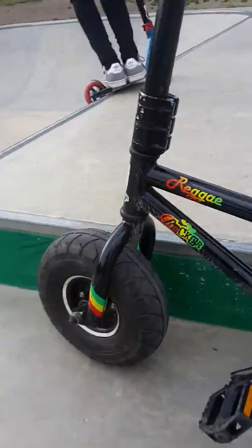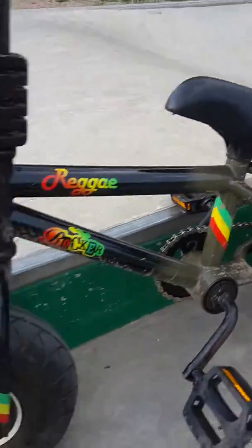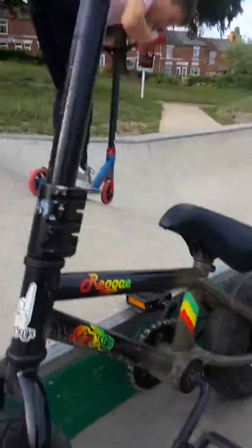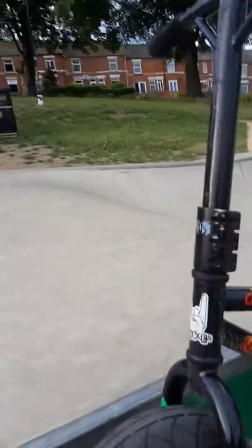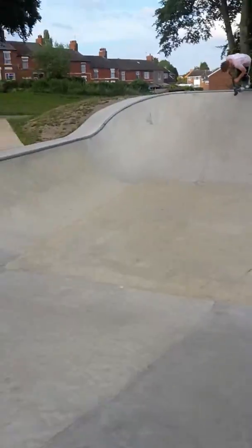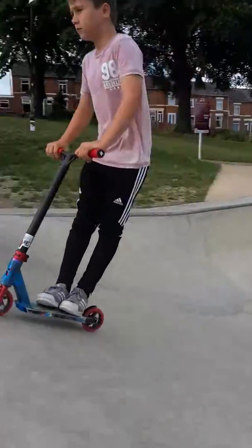We've put the mini rocker frame on the mini scoot bars and AO clamp, so we're just gonna get some clips. It's really sketchy — I've only been down the roll-in. We've just got another roll-in and a couple of drop-ins, so we're gonna get some clips.